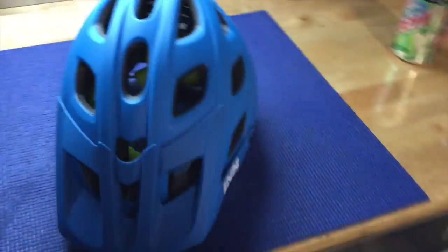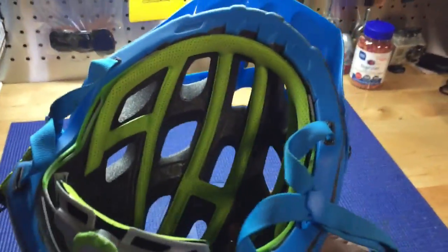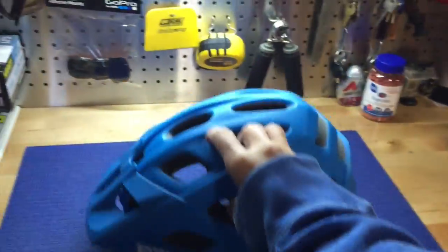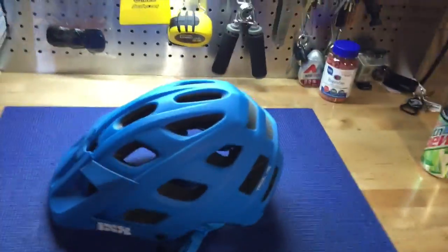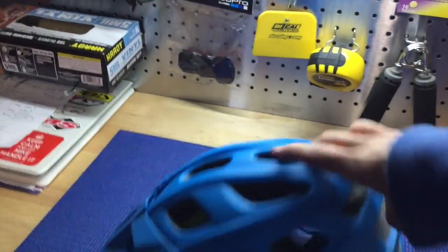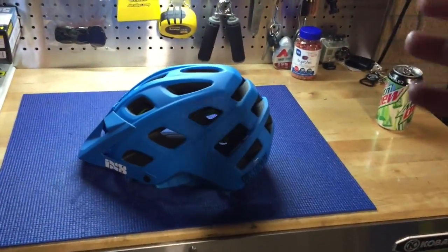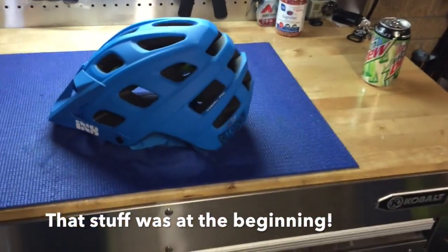Obviously it has tons of venting, it flows air good, it breathes good, and I wear this a lot when I'm riding the hybrid as well. Ideally, it is actually the helmet I wear the most in the trails, so I really like it. It's a decent price point — I will put up a picture with the helmet with the price point on it and maybe a couple of little statistics about it from iXS.